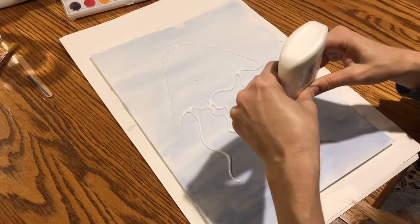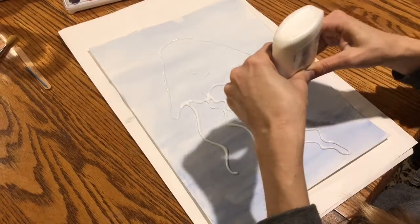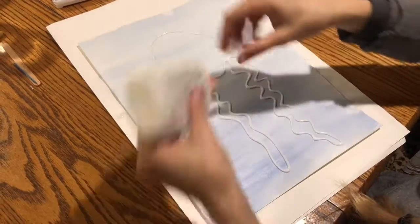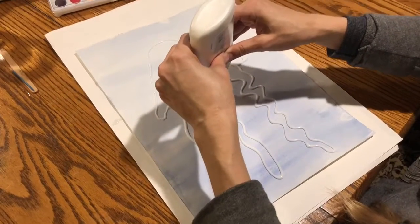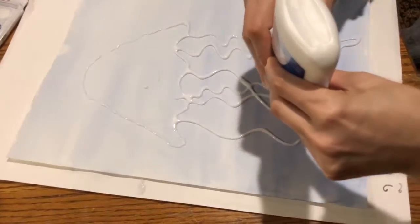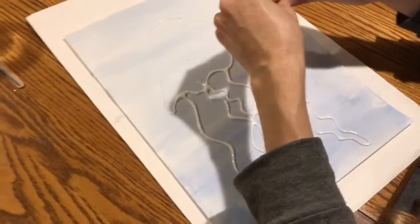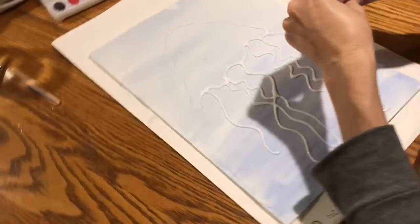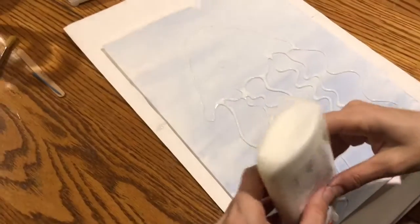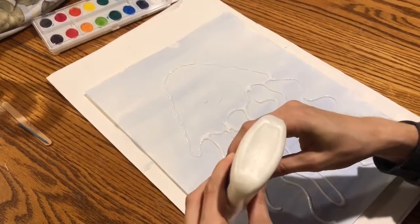I'm gonna fill them in. Then maybe a few more of those thin single-lined ones — they can kind of cross over each other too. If you have room on the bottom of your paper and you want to try to do a little bit of seaweed coming up from the bottom of the ocean floor, you can do that.